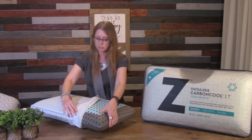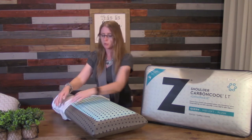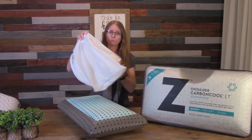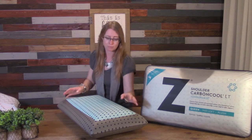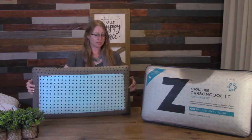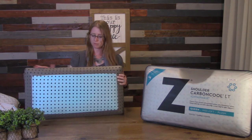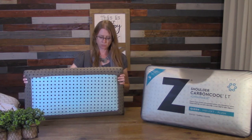We're going to go ahead and take off this mesh tin cell cover. You'll notice that I'm taking extra care when pulling the cover off because it only opens on one end of the pillowcase. You don't want to pull your pillow too hard because it will rip the sides and damage it. So be really careful when you're doing that. This is the LT. You'll notice it has a full dark gray background on the back, so the graphite is not infused through it. This one is not going to be as cold as the first one I showed you.